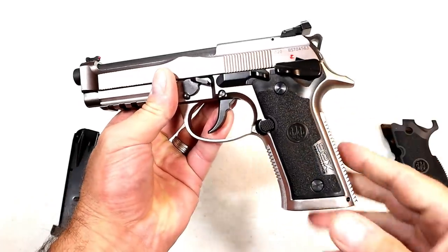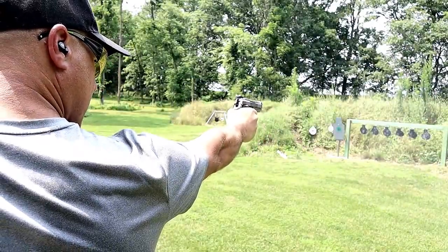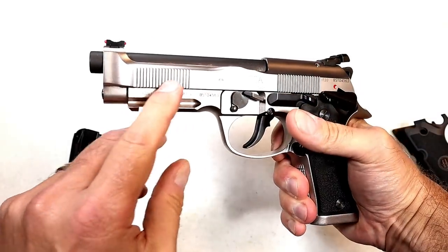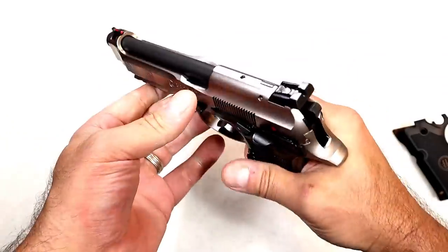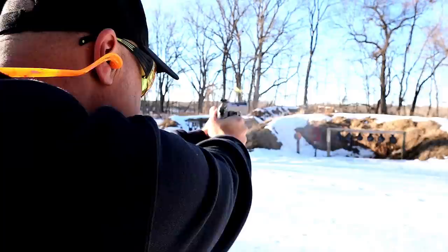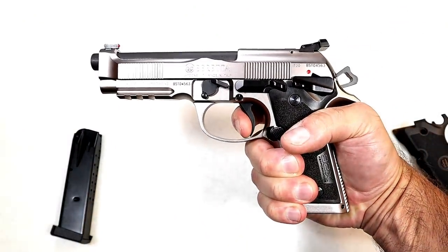It has a Vertec-style grip — a little more vertical, a little thinner. It also comes with a rubber grip if you want something wider and more textured. I love the back strap and front strap texturing; it feels great in the hand. 4.9-inch barrel — Beretta calls these sawtooth serrations, a little different. It does have a rail, fully adjustable sights, and a fiber optic front sight. This is extremely accurate with the Brigadier slide where the barrel is exposed, and a single action trigger at four pounds with a short reset for follow-up shots.